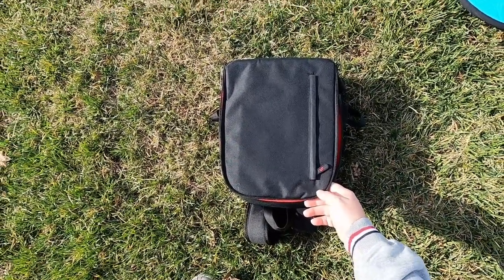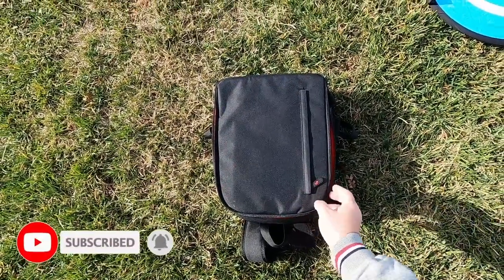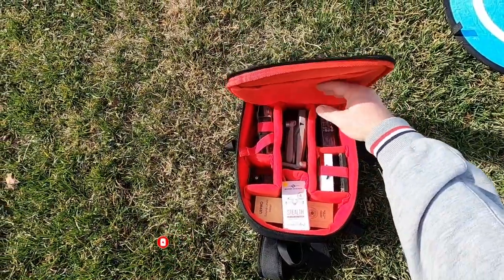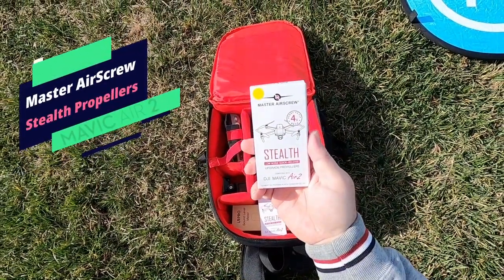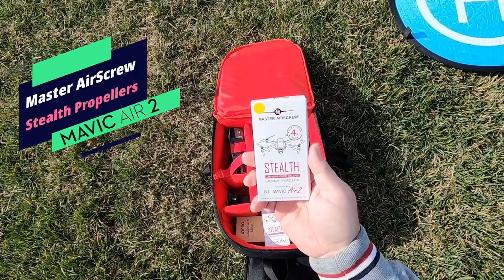Hey everyone, Donnie here and thanks for joining me today on this edition of Big Drone Flyer 77RC. Today I have the new propellers from Master Air Screw, for the DJI Mavic Air 2. We're going to see how well these work.